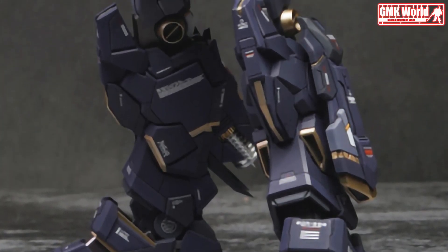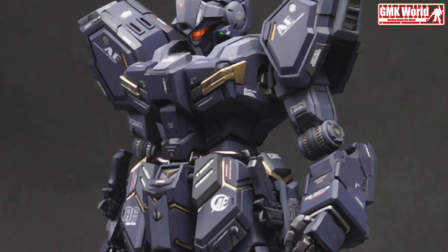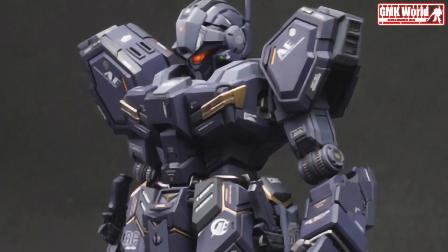The RGM-96X Jesta Cannon is an Earth Federation mobile suit from Mobile Suit Gundam Unicorn, used by the Londo Bell task force.